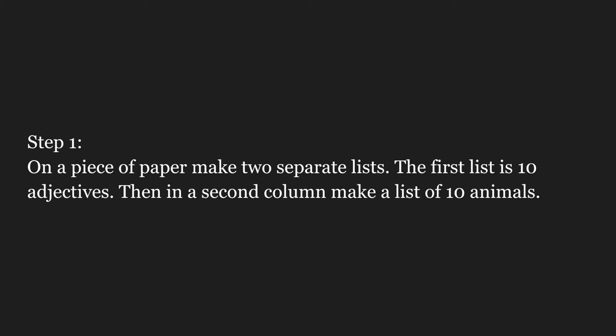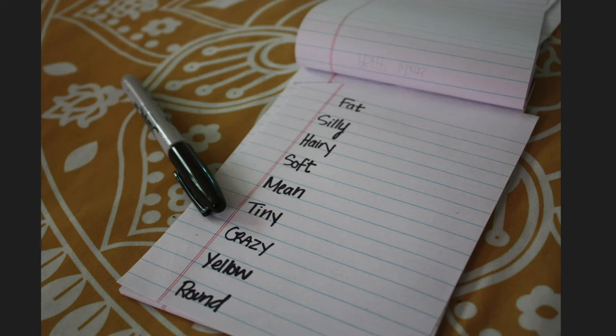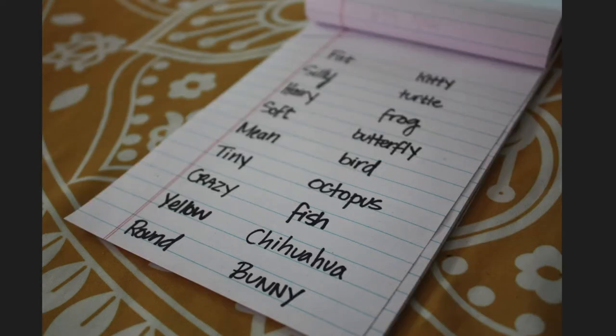Step one. On a piece of paper, make two separate lists. The first is a list of ten adjectives. In the second column, make a list of ten animals. Here are my adjectives. Here are my animals.